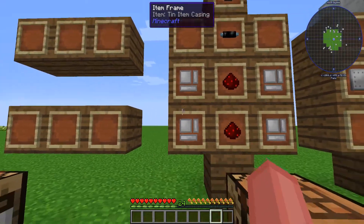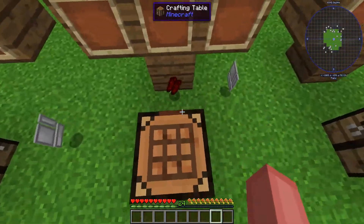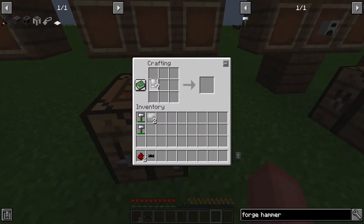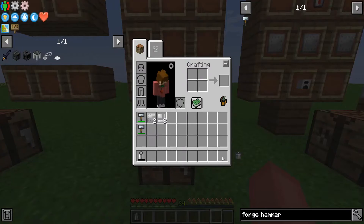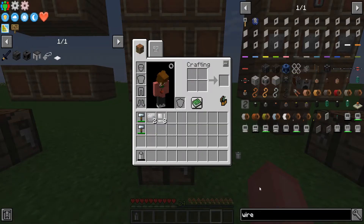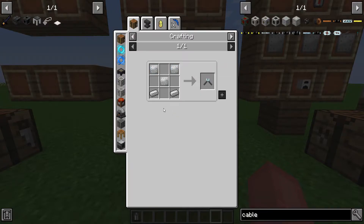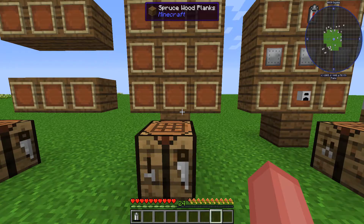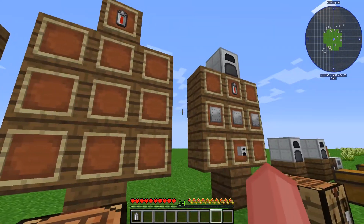Now we're going to move on to making the battery. So this is where the tin item casing comes in. If we take these out here and arrange them into a little thing that looks like this, you can see that we then get a battery. I didn't show you how to make that little tin cable, but that is with wire cutters. So it's cutters and then tin plates — cutters are made like this. Now that we've got that established, for the insulated bit, you're just going to add rubber, which is from a rubber tree, and you put that in a furnace and smelt that up.